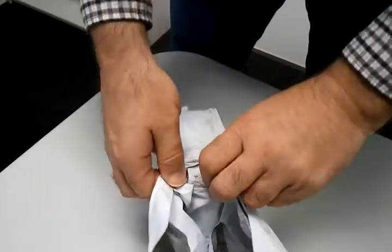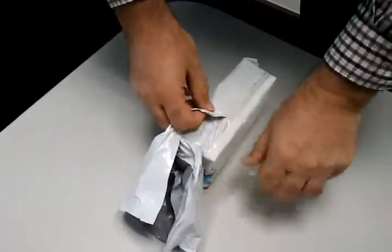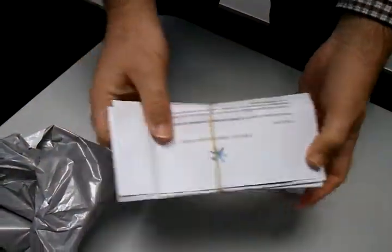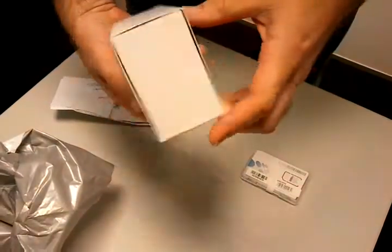All right, here it is — unboxing my brand new HTC Sensation, actually just tearing the courier pack open. There we go, there's the SIM, there's my wonderful Telecom ambassador pack, and here's the phone right now.